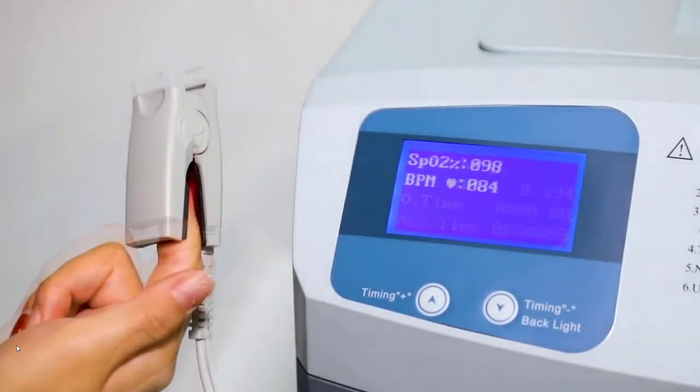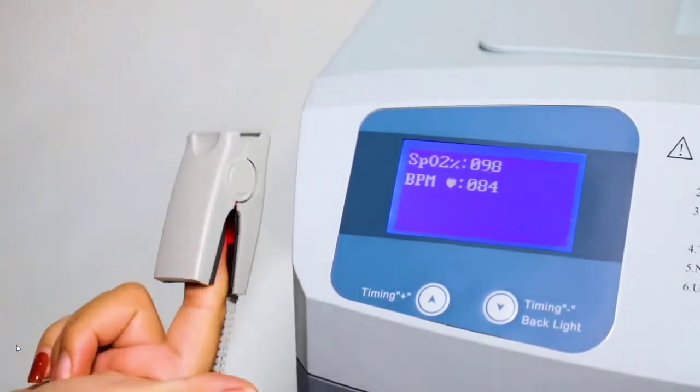Insert your fingertip to detect oxygen saturation. The screen will display the detected saturation.